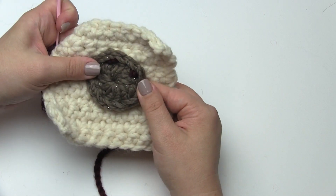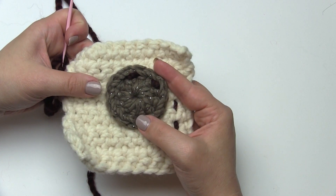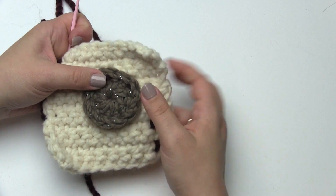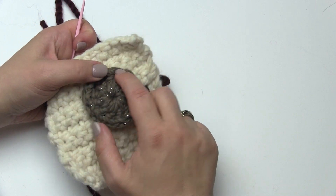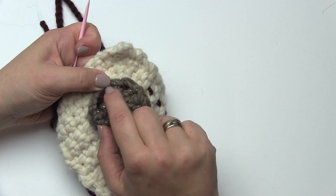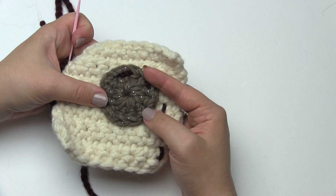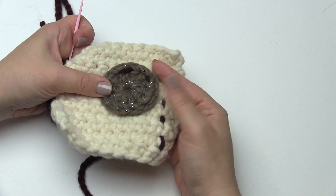The running stitch is great for decorative use and for putting on appliques, especially if you're not sure they're in exactly the right spot. If it turns out the applique was in the right spot, I would probably do another round with a running stitch going in between the previous stitches, just to make sure it's sewn on really securely — especially if it's an item going to a baby or toddler or small child who might tug on it more than adults would.